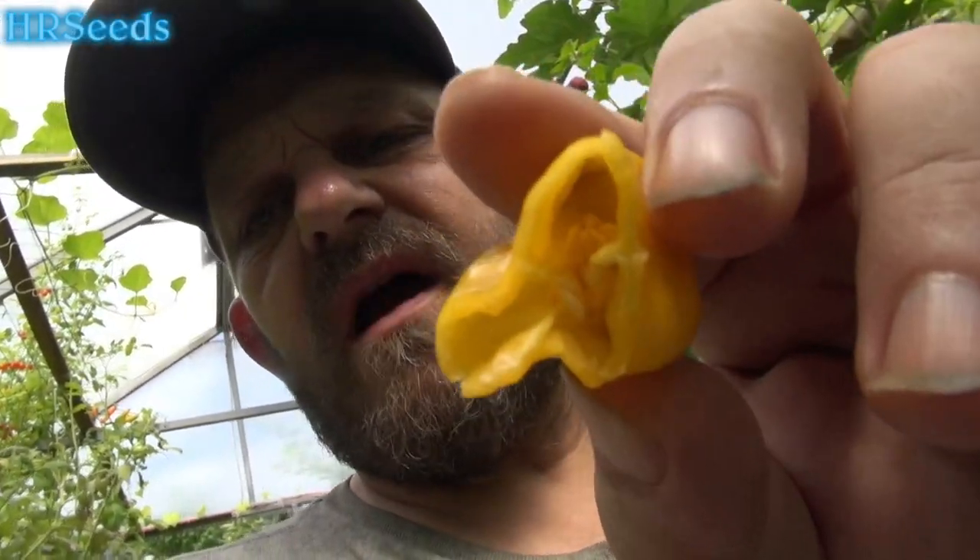So far, very low heat. It does have heat on it, but it's very low. Seeds are not black — they're regular seeds. Very fruity flavor to it, a habanero-type fruity flavor, slightly different though. The heat is building. Very thin wall on it.